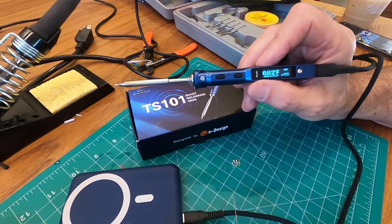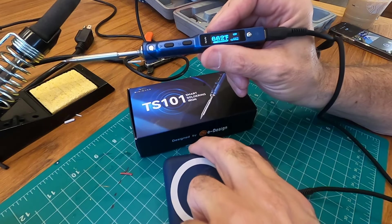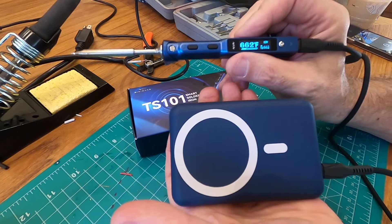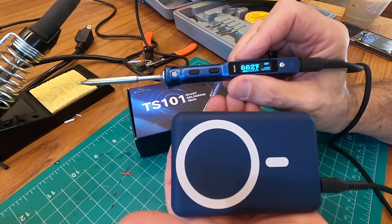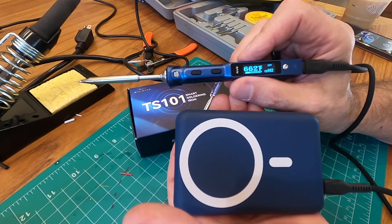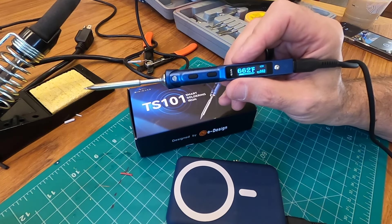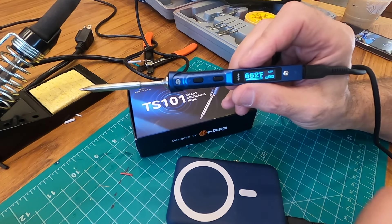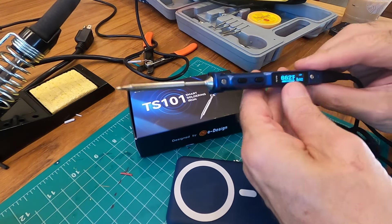This impresses me so much because it's so small. Now this and this — I can see taking out to the backyard, I can take it in the car. I'm not dragging a hundred-foot extension cord around. I'm not even dragging a big bulky battery pack and a big soldering iron like this thing. Very pleased with this soldering iron.